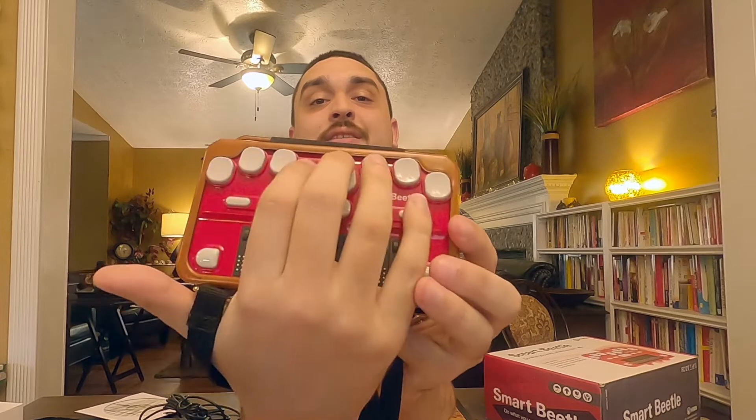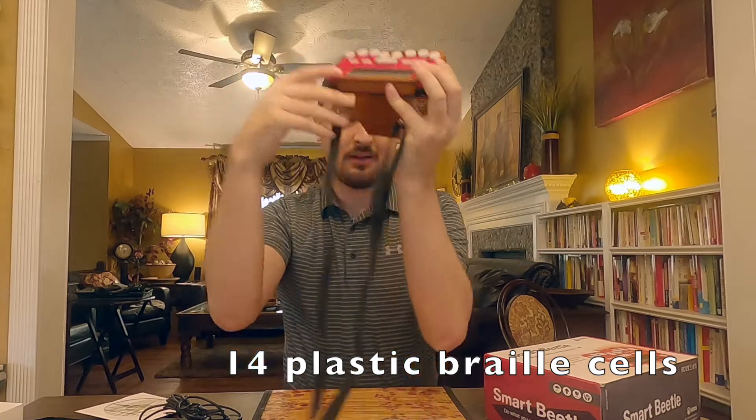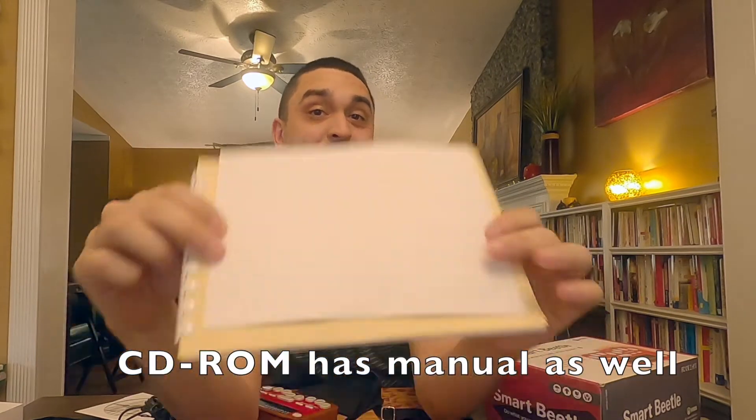You have the usual 8-key keyboard, it's 14 cells. The instructions, unfortunately, are only in Braille, so I will be reading what I could find on manufacturer sites and on the box because I can't read Braille.